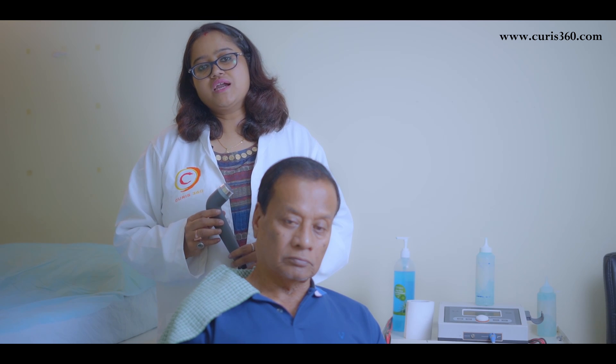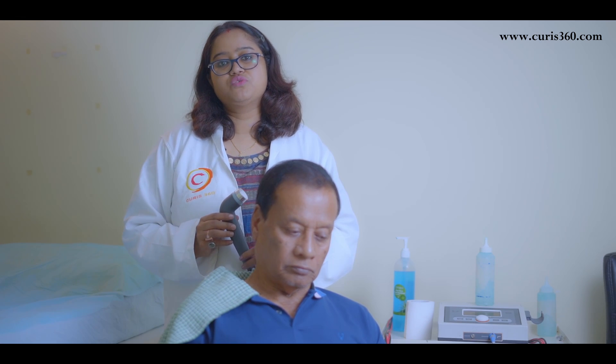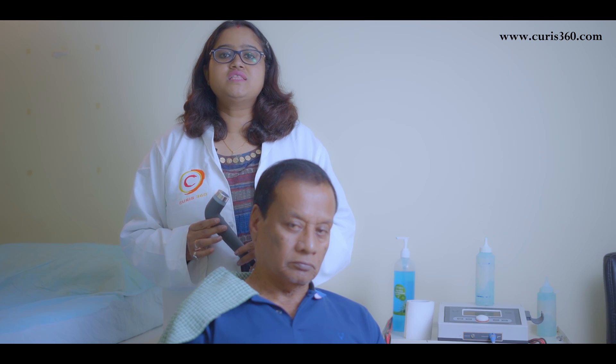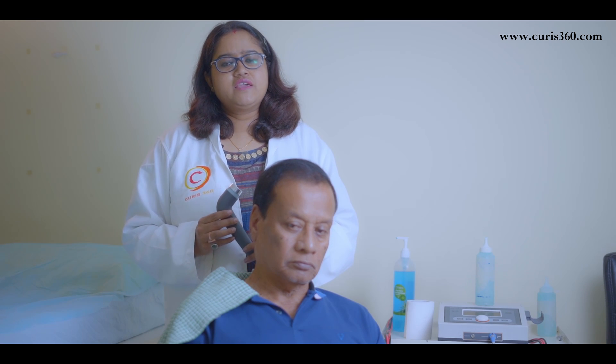This therapeutic ultrasound is used by physiotherapists and it is extremely useful to bring down chronic and acute pain. It can also be extremely useful to improve blood circulation to that area, which gives a huge benefit to recover faster.